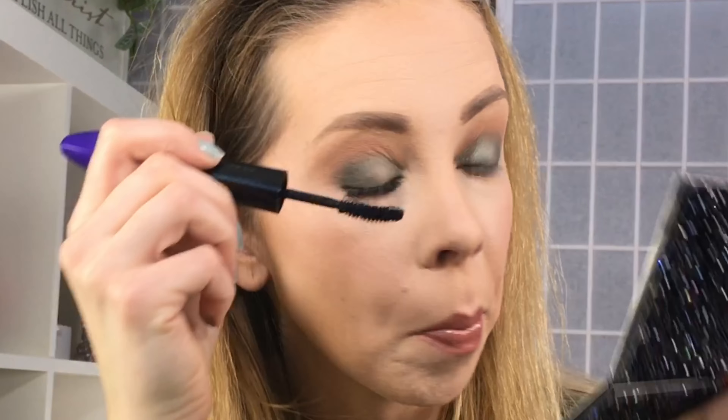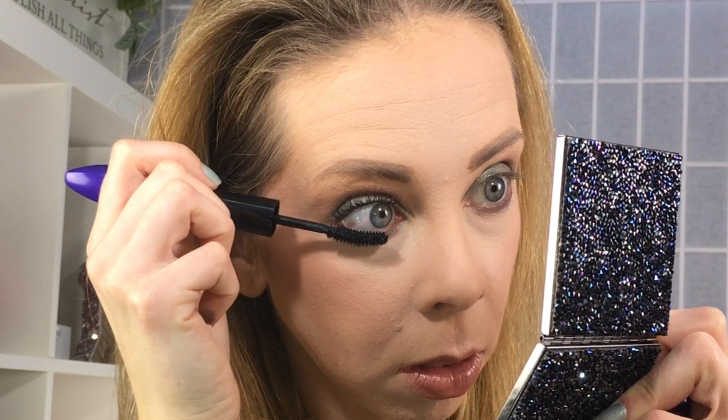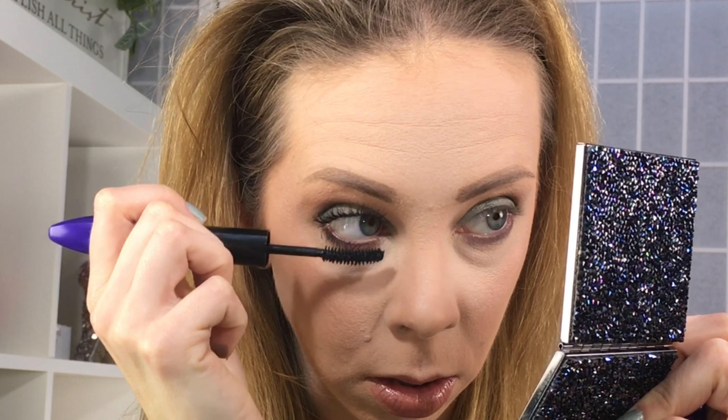I do like that it is not flicking or smudging to my lid at all, so it's definitely a drier formula, which is easier to work with and less cleanup — that is a plus. With top and bottom done, it looks fine.